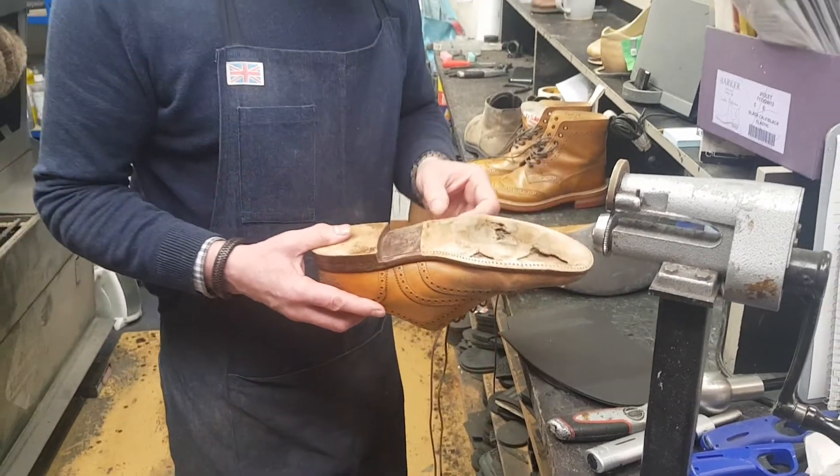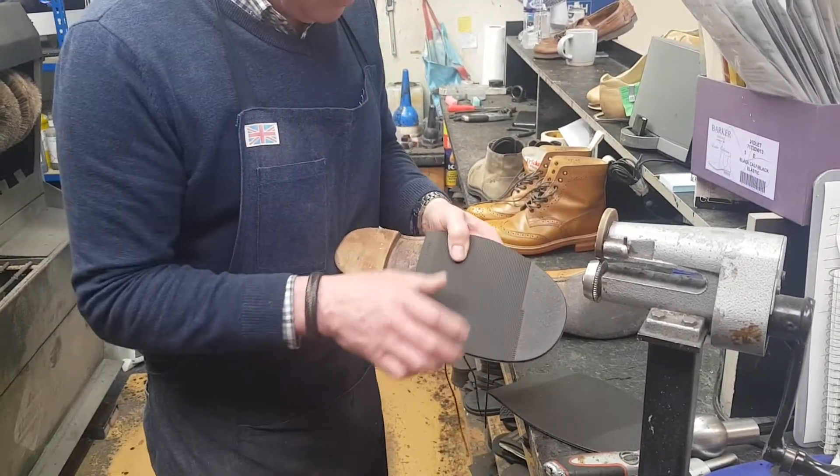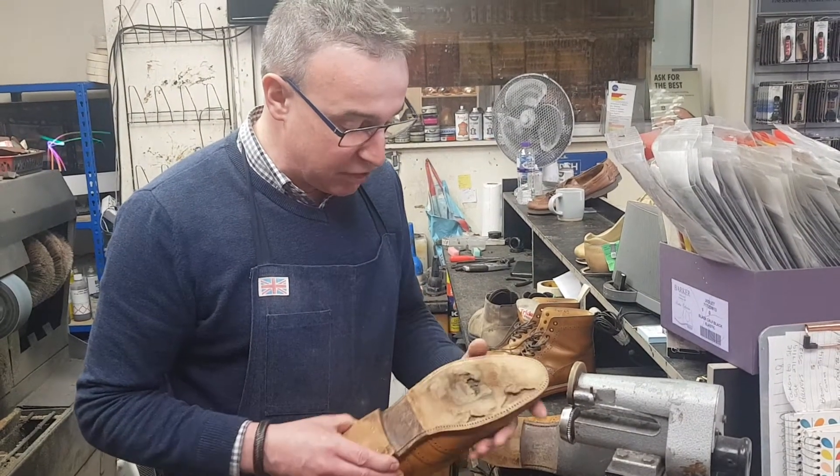So we're going to go with a slightly thicker sole on here — one of these topi soles, which we will stitch on. Super, super hard wearing, and a matching topi heel. Then we'll clean the uppers up and this will make a nice shoe again.